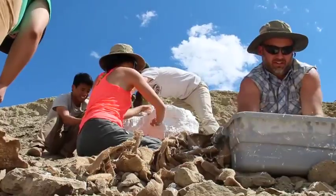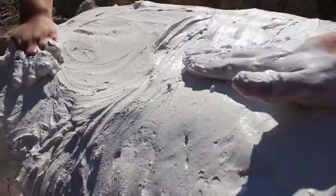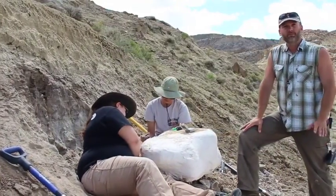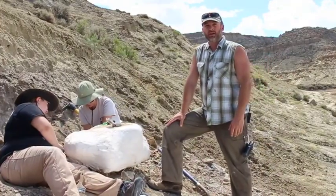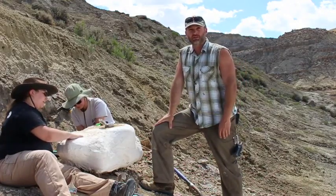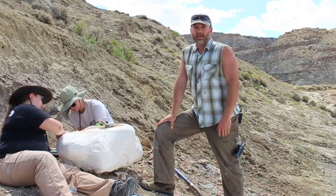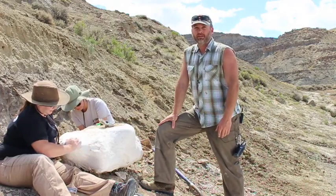Now we have a perfectly protected fossil and a very tired and messy field team. Hopefully we've wrapped up the mystery of how we get the bones out of the ground and protected for the journey home. Now all we have to do is haul them up there — way up there — and load them into our trucks and drive them home. We've got a big job ahead of us; we better dig into that next time. Thank you for joining us, and keep digging!